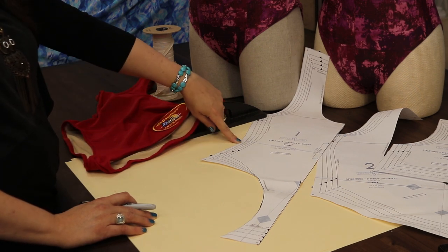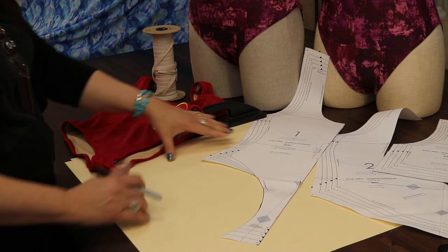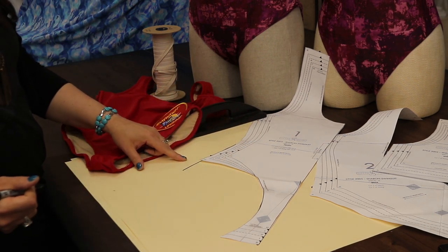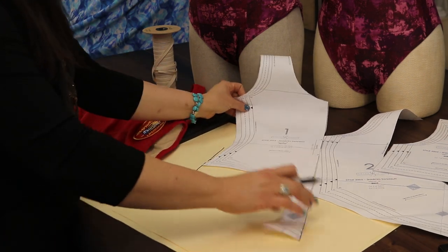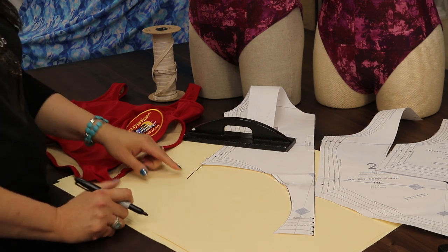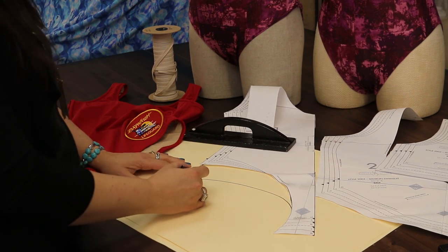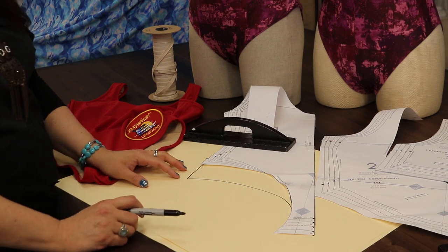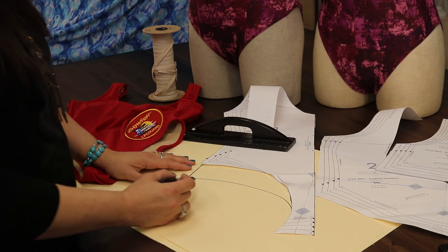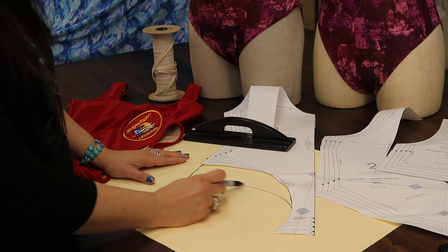You're going to start at your natural waistline and measure down. Whatever that increment is, you're going to go to the pattern, find the natural waistline — it will be where the narrow contour is — and then simply measure down the distance needed. I'm going to take my sharpie and draw a mock line so you can see that we are now extending the side seam of the swimwear. Then the next thing we're going to do is transition into the crotch curve — a couple inches up from the crotch area is where I blend that in and trace it out.